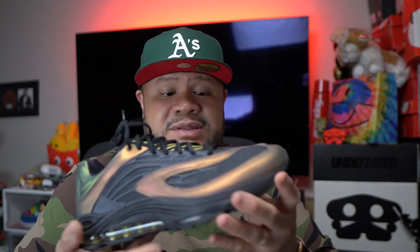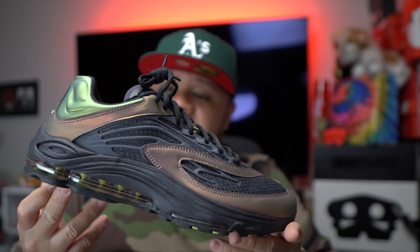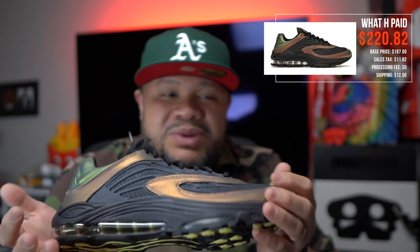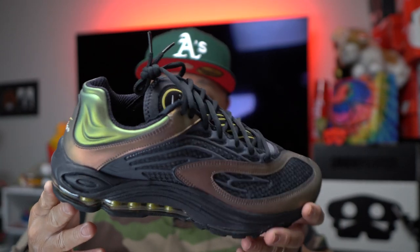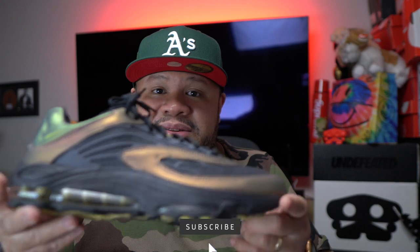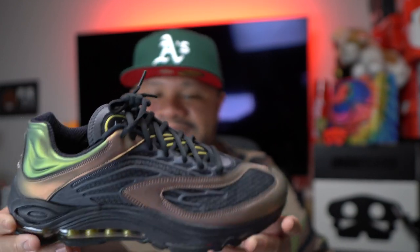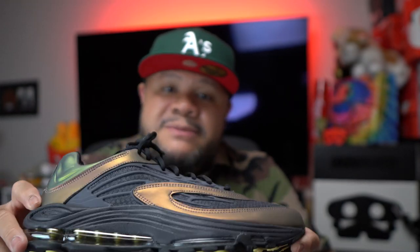It has a lot of lace here, which I don't mind. I got my true-to-size 12 because I could squeeze in, but getting the 12.5 might be better. This shoe is just one I'm happy to have in my collection — I will wear this proudly. I paid $197, retail is $170, so $27 over plus shipping, all in about $220. Not bad. Like, subscribe, tell me what you think of the Air Tuned. Check out the podcast, follow me on TikTok, and check you on the next one. Peace.